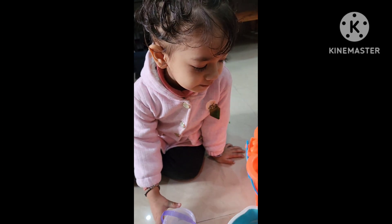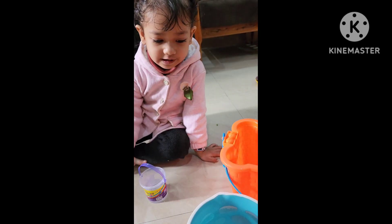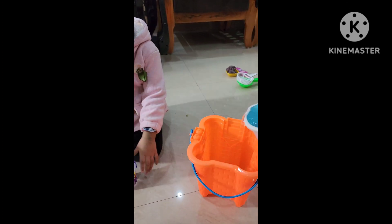What are you making today? I got a small bucket, you got a big bucket. Let's pour the water.